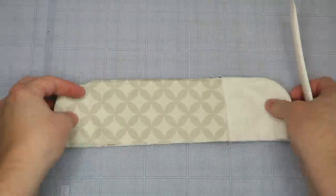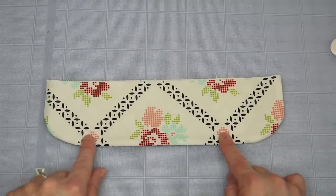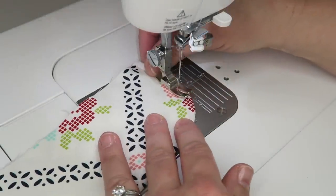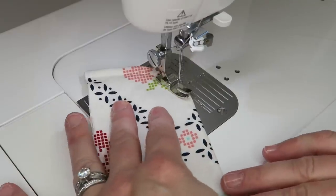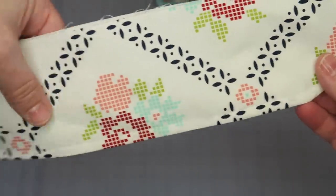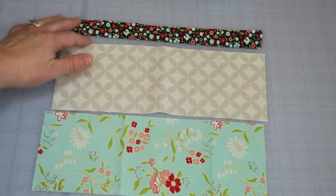Take this over to the ironing board and give it a press, then run a stitch all the way around the outside to give it a finished, more professional look. Here we are — it should look like this with that nice detailed edge. Set this piece aside. Now over by our bag outer we're going to prepare our pockets.